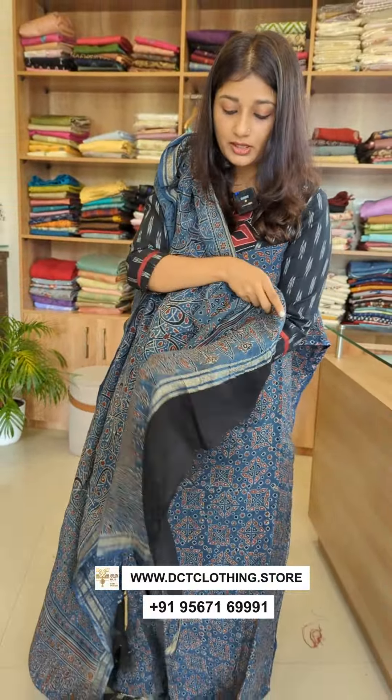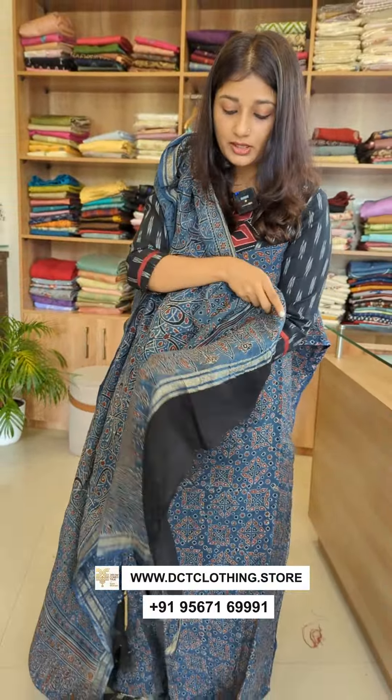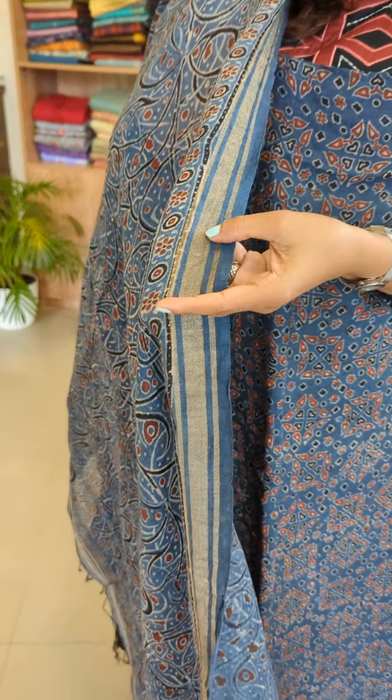The first shade is indigo blue. It is pure linen — 100% linen fabric. It has a brick red and black combination. It has the same pattern on the front.